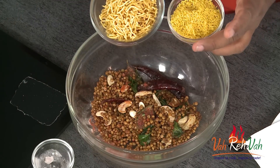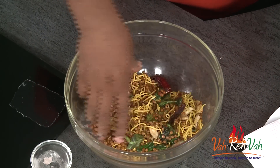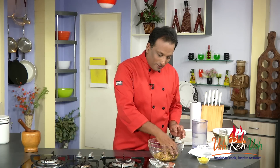You can add regular sev or thin sev — here I'm going to add regular sev. Mix it all together. Look at the curry leaves — they look lovely. Some people even add a little sugar into this, but I'm going to keep it nice and savory.